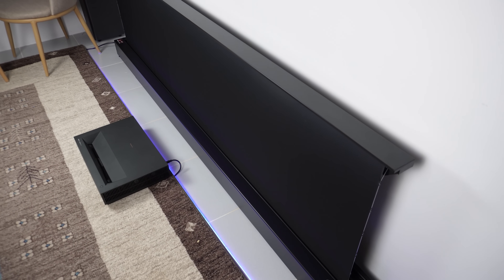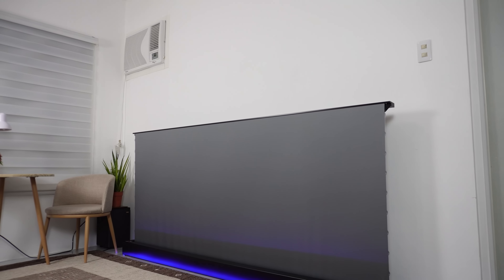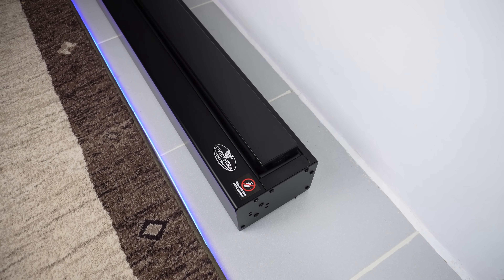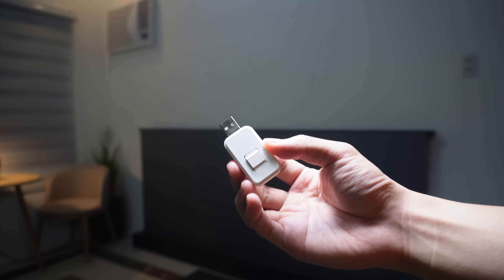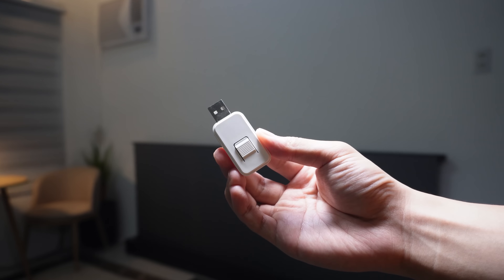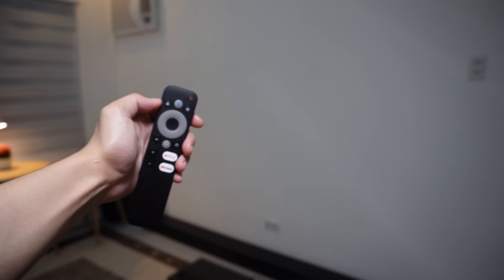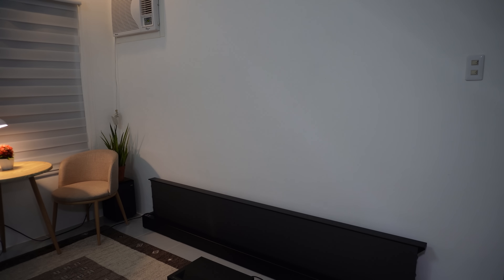The motorized roll-up operation is incredibly smooth and quiet, operating at a mere 30 decibels, making it a breeze to set up and retract the screen. Another cool feature is that you can integrate it with your projector using the included USB trigger — plug it into your projector, and once you power on the projector the screen will automatically extend, eliminating the need to use the remote.